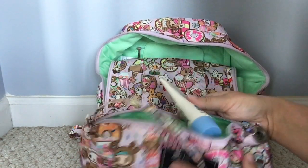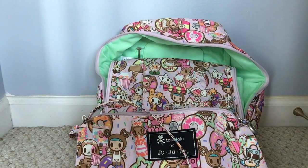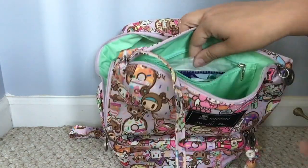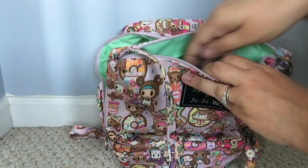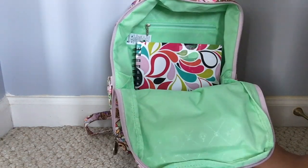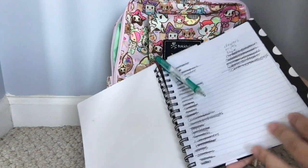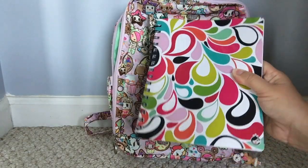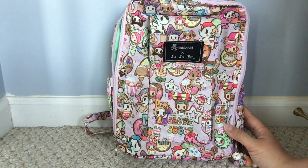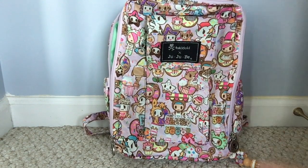I also have a little thing of lotion in there. That's all in the main part of the Be Quick. In the zippered back pocket of the Be Quick I have some emergency things: nursing pads just in case, tissues, and some feminine products. The only other thing in the Mini Bee itself is a little spiral notebook where I keep my lists, with a pencil so I can cross things off at the store. I've been using my Mini Bee every week for grocery shopping and loving it.